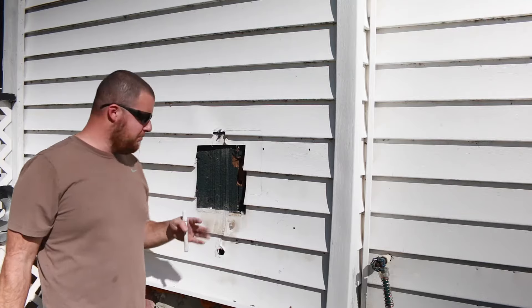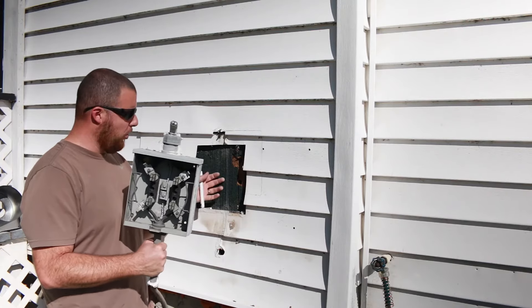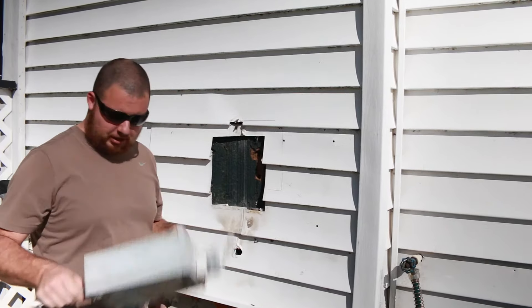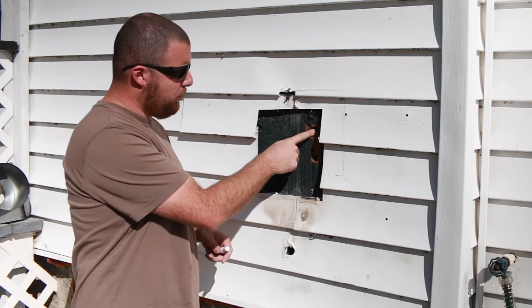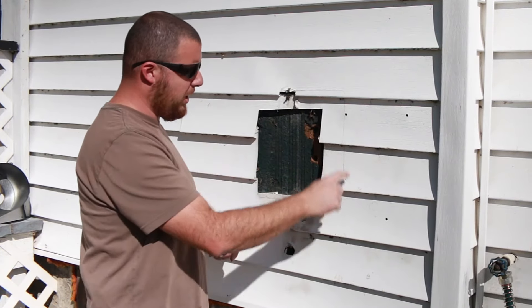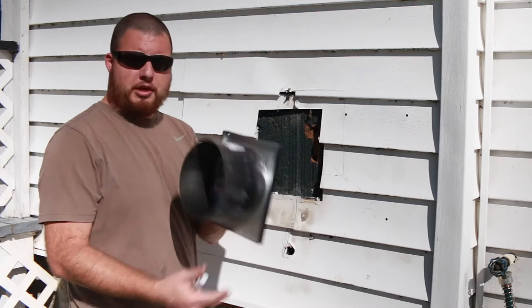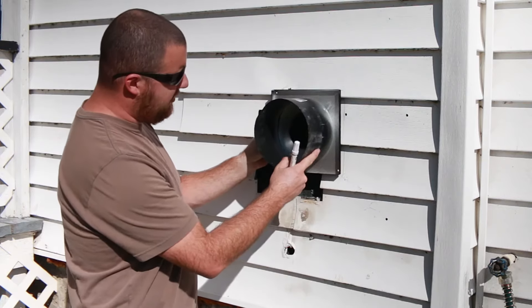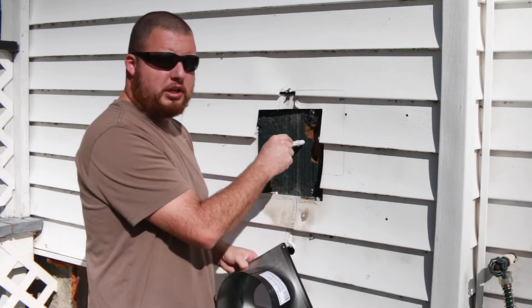Now for the outside part — we had an old electrical panel here that I had to end up taking off because I thought we were going to get into it. So all we did is drill through. Here's our through hole, and here is the square where our thimble is going to fit through. All I did was take the thimble and trace it out, and we're going to cut into our siding to put it here.